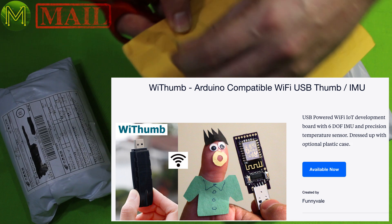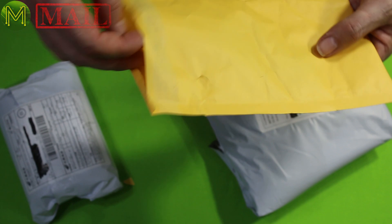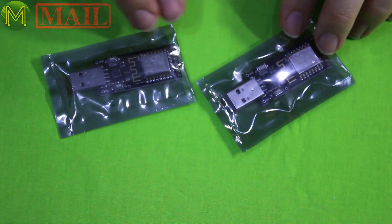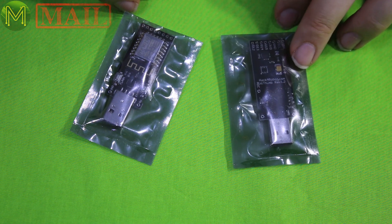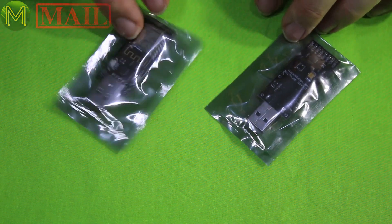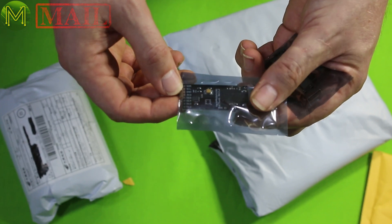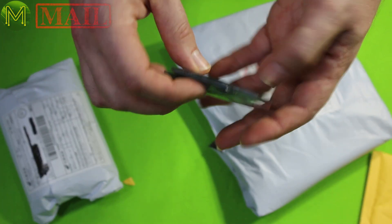So this one is a Kickstarter I backed a while ago. These are basically an ESP8266 with a 6DOF IMU and a temperature sensor. It's a way of being able to add wireless IMU and temperature sensor to sort of any board like a Raspberry Pi or something like that. I thought they were quite neat, because you can power them up from the USB port. It provides 4 GPIO out, I2C and an ADC port. Quite nice little boards — thought I'd give them a go, see how they went.